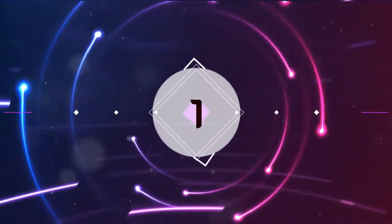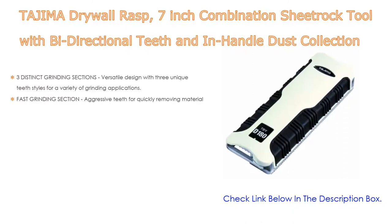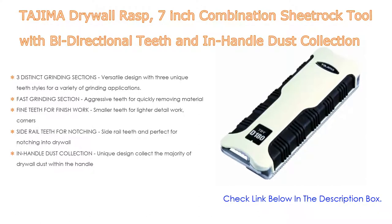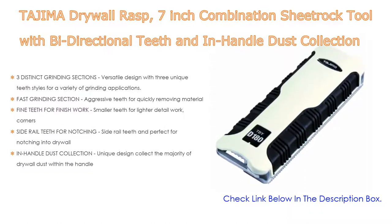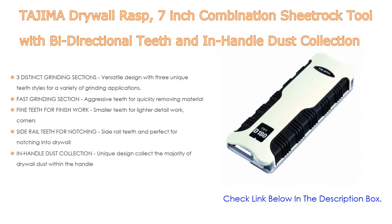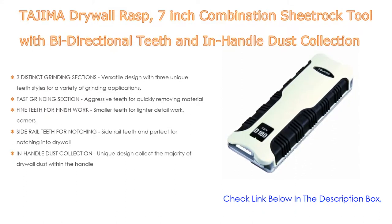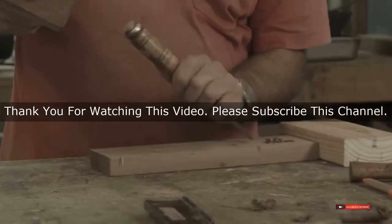Number 1. The Tajima Drywall Rasp 7-inch combination sheetrock tool with bi-directional teeth and in-handle dust collection is the most popular product. It features three distinct grinding sections with three unique teeth styles for a variety of grinding applications: aggressive teeth for quickly removing material, fine teeth for finish work, and smaller teeth for lighter detail work on corners. It also includes side rail teeth perfect for notching into drywall, and a unique in-handle design that collects the majority of drywall dust within the handle.